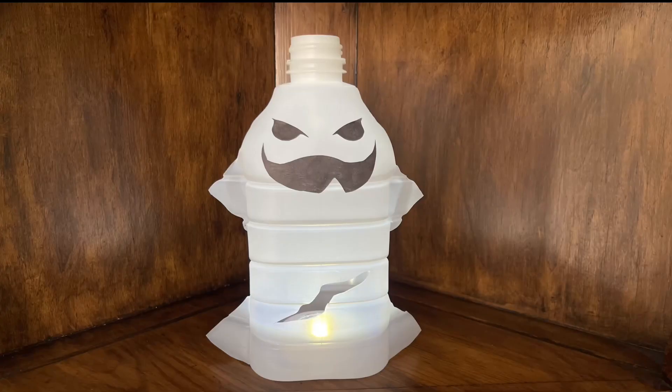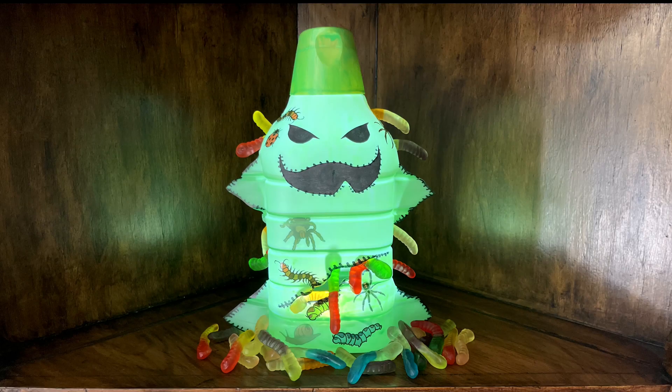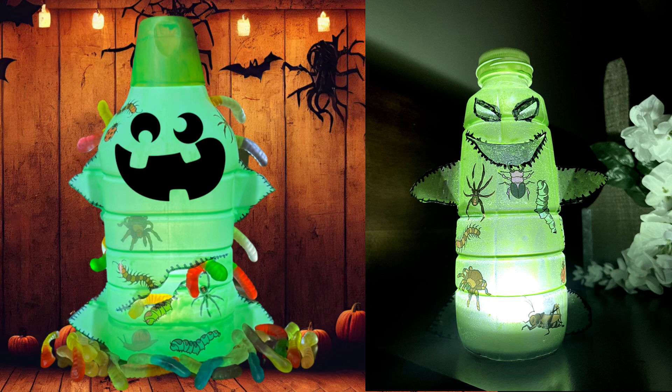Hello everyone, in this tutorial I will show you how to make a very simple ghost using a coffee creamer bottle, also known as Oogie Boogie, with a little bit more details as you will see in the instructions to follow.